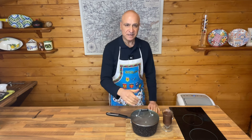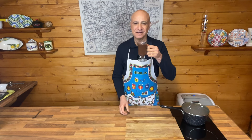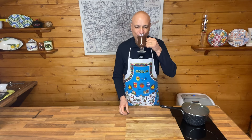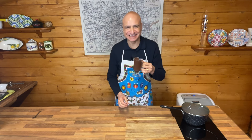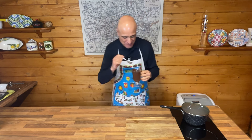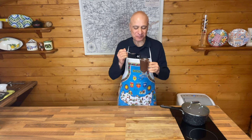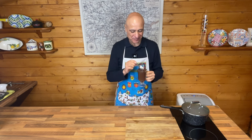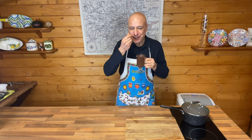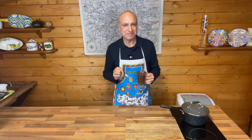You can always reheat it later — assuming it lasts until later! It's so lovely. I can also use a spoon because it's nice and thick. Definitely a real treat on a cold winter day. There is nothing else that beats it. Ciao ciao for now, thank you for watching — until next time, arrivederci, bye!